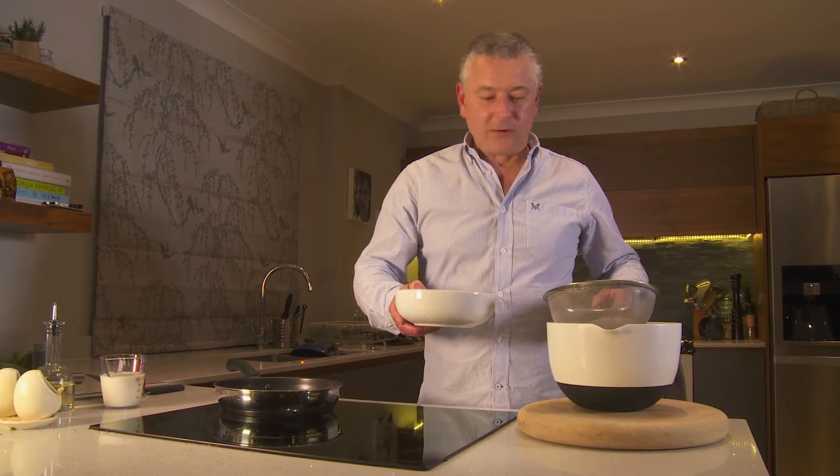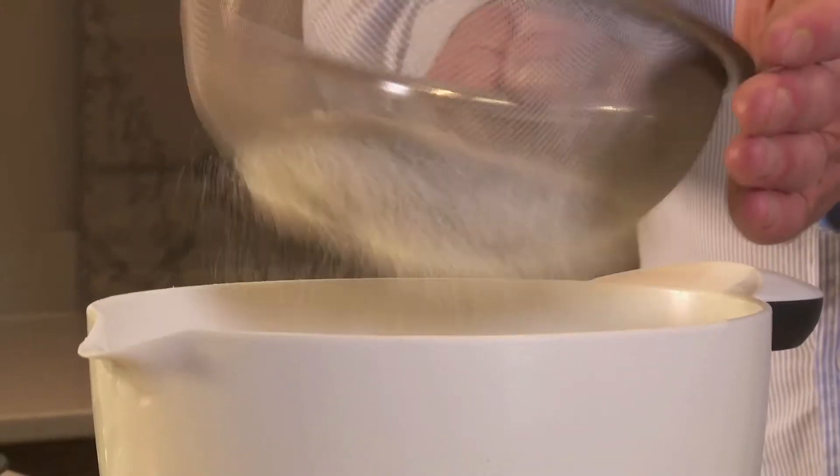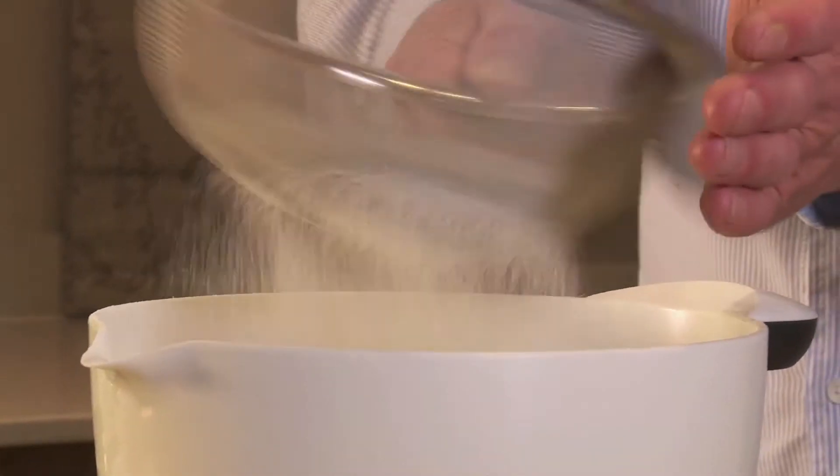Firstly, 110 grams or 4 ounces of plain flour. We've got to sift it into a bowl — sift it so we can create some air.